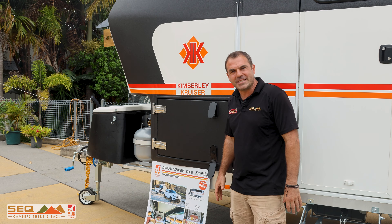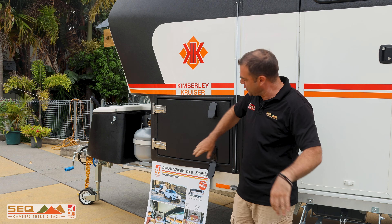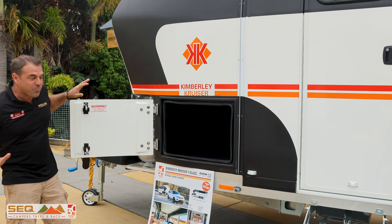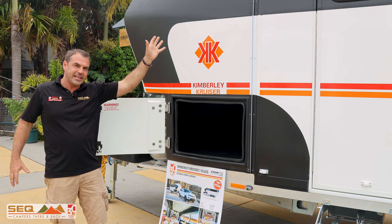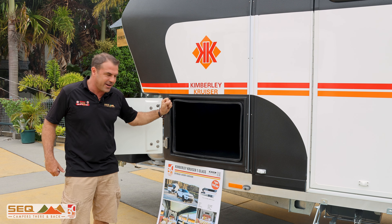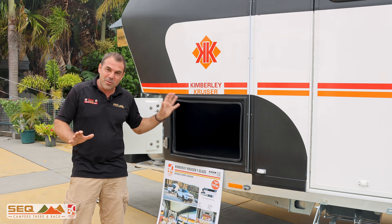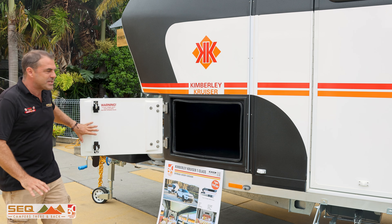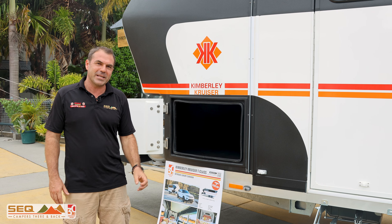Looking at the tunnel boot here on the T-Class, we've now done this with a big swinging door instead of an overhead door. On the T-Class we've got the 180 litre fridge inside, but we do have room for extra gear and extra slide-outs. This one has 10,000 watts of power with our two big 48 volt batteries, and lots of extra room inside. Really liking how versatile this is on the boot of the Kimberley Cruiser.